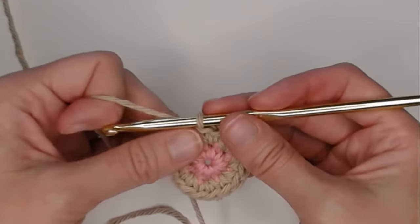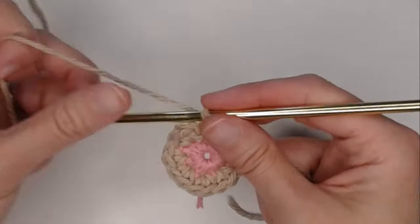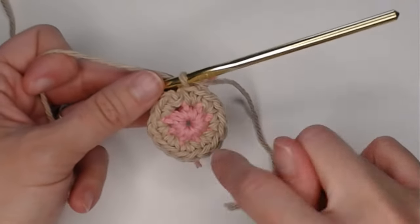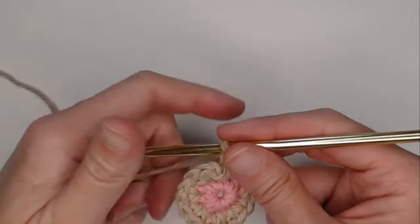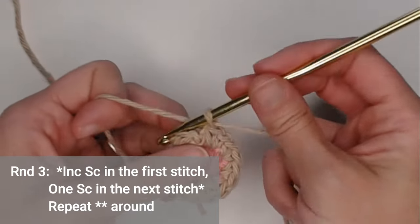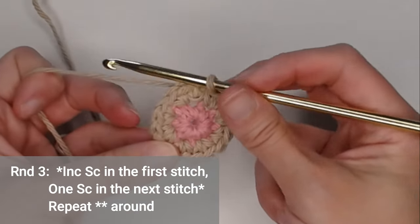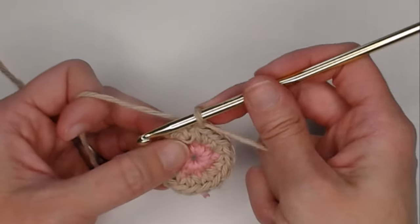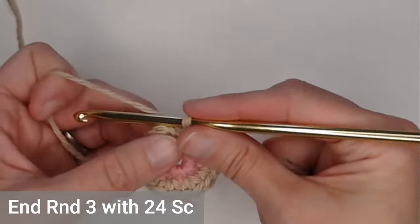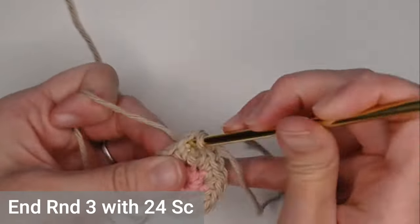We've reached the very end of round two. Take your row marker tail, yarn it over and pull it through your loop — or just move your row marker. We're going to work the rest of the circle cat butt coaster in continuous rounds, so we'll dive right into round three without slip stitching and chaining one. For round three, increase single crochet in the first stitch, then one single crochet in the second stitch, and repeat that process — two single crochets in one spot, then one. You'll end round three with 24 single crochets.